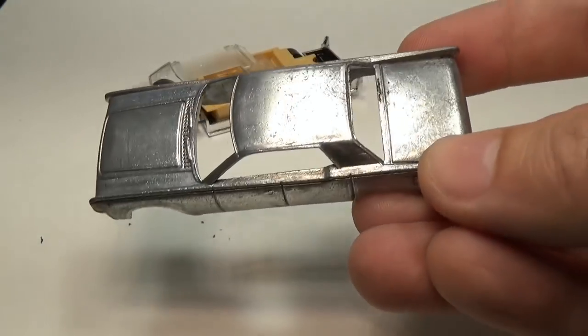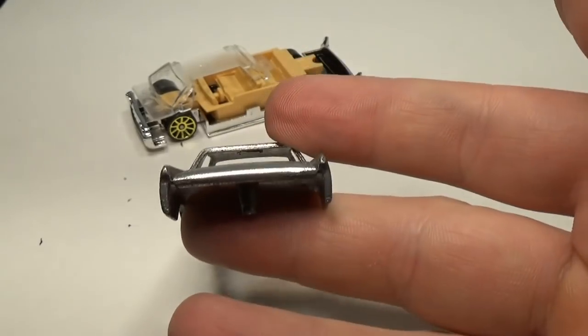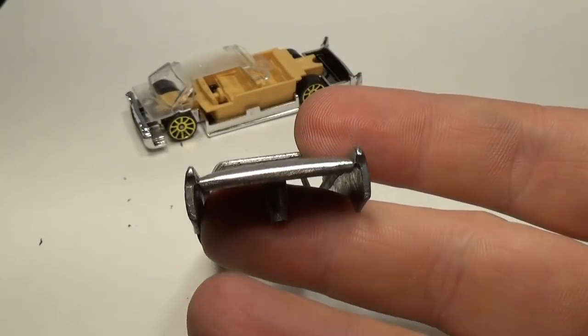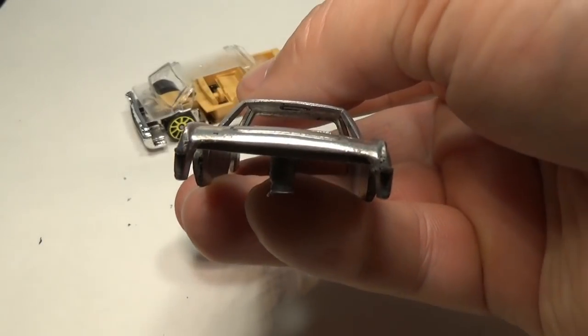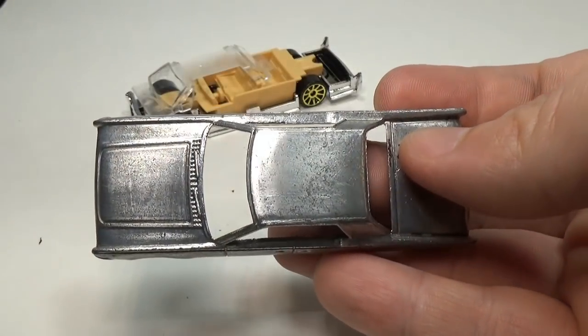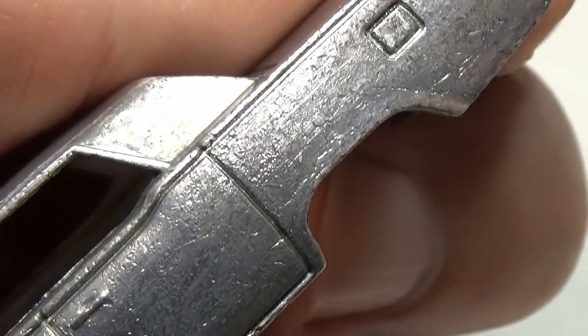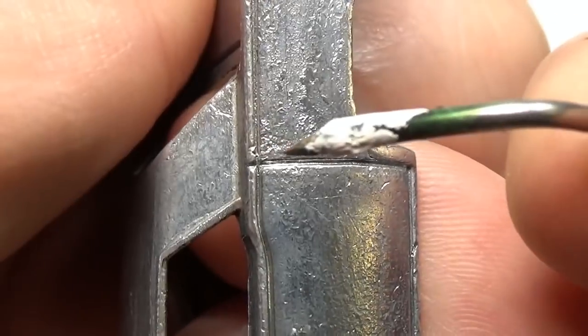I'll remove all this with sandpaper and emery boards until I get a nice clean surface. This is a pretty popular casting and I have noticed that the casting quality has really gone down over the years. The dies that Mattel uses wear out over time and this shows up in casting as faded details — the windshield wipers and door handles are less defined than a casting made more recently.